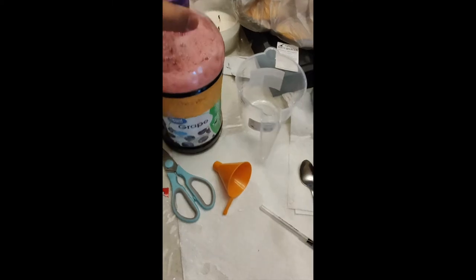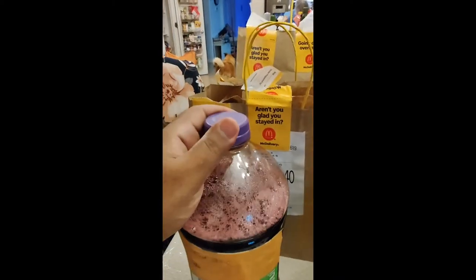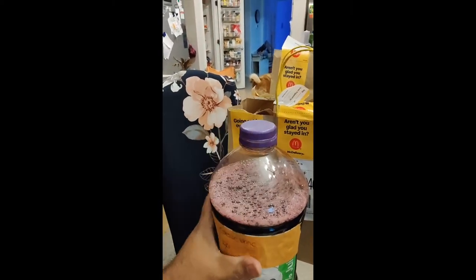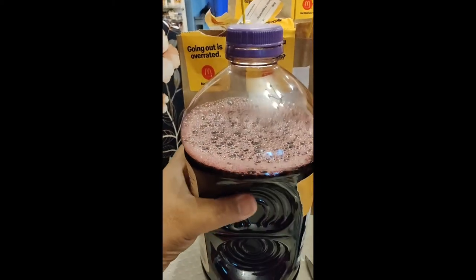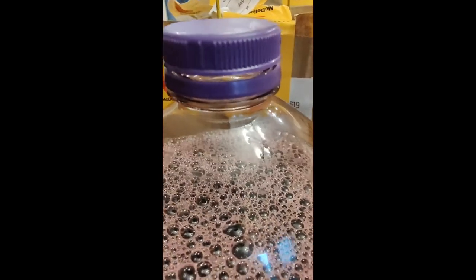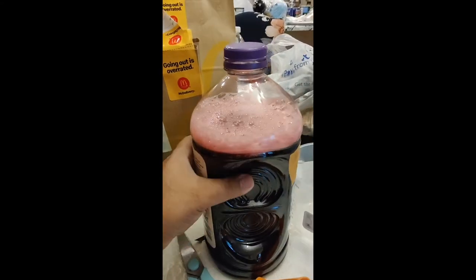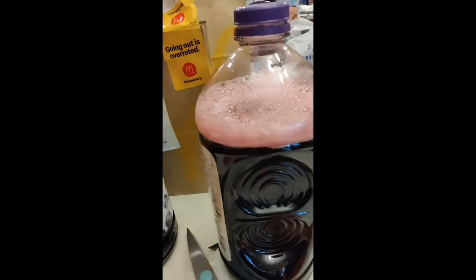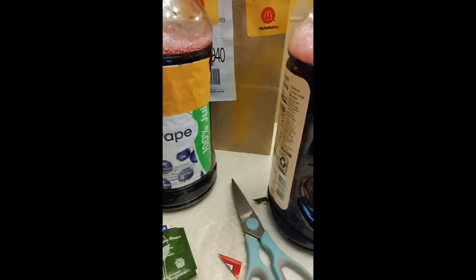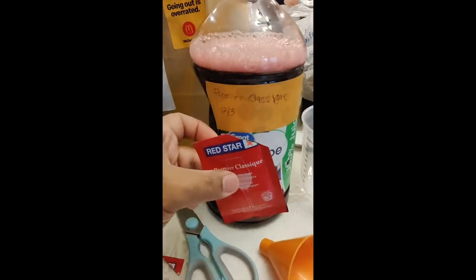I went ahead and mixed all the yeast in. What I'm going to do next is put it in my closet and leave the cap a little open at the top so the air can escape. One way to check is you can hear the hiss if you press the bottle — that's how you know there's inner space at the top for the gas to escape. The one on the left is the Côte des Blanc and the one on the right is Premier Classic.